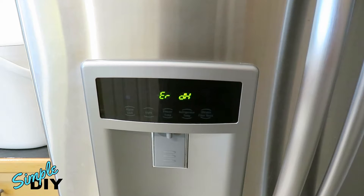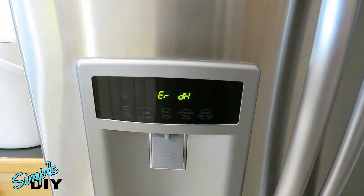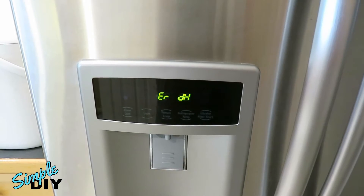One is a defective defrost thermostat, which also has a fuse on it. The other one is a defective defrost heater, and thirdly it can be a defective main control board.